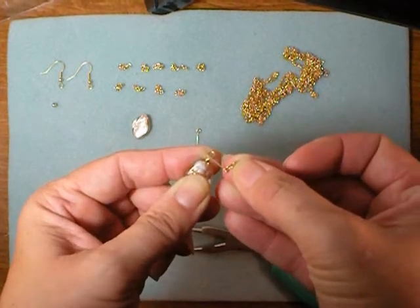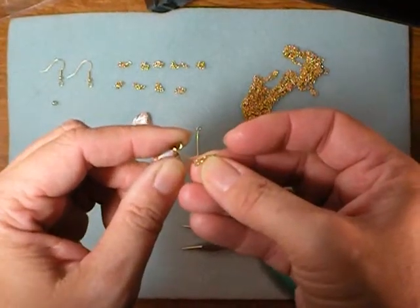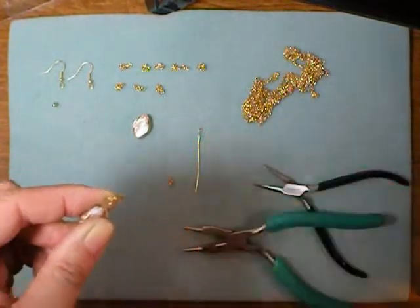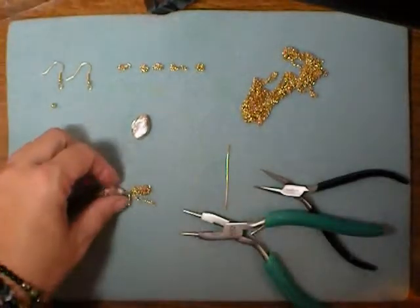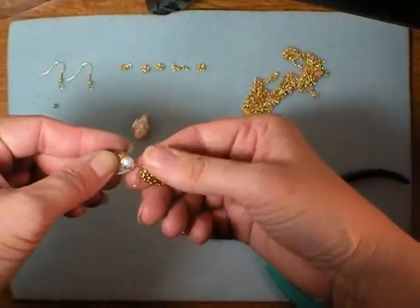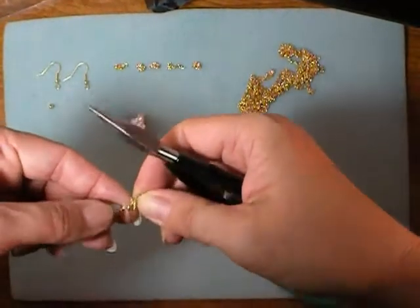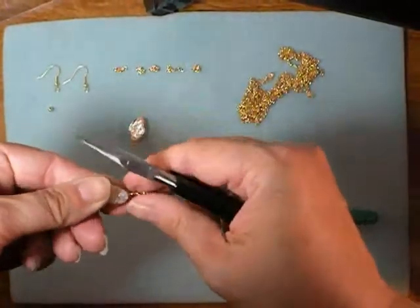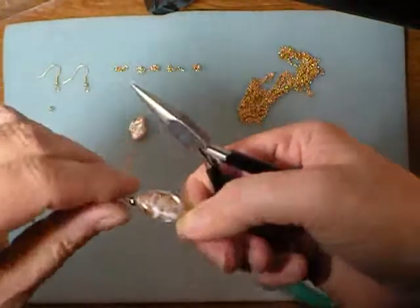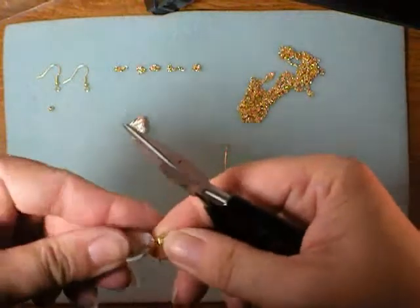Slide the end link of each of your chains right on there. I've gone ahead and strung on all of my little pieces of chain, and now I'm going to finish this a little bit differently than I normally do. Just for security's sake, I'm going to wrap — there are a couple of different ways you can do it — but I'm just going to wrap this at least once.